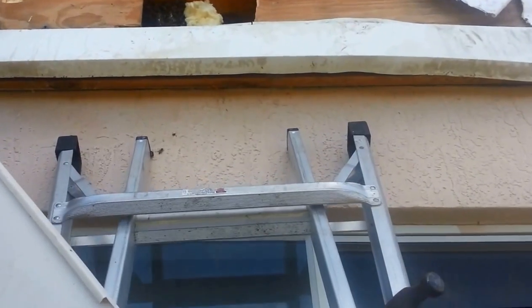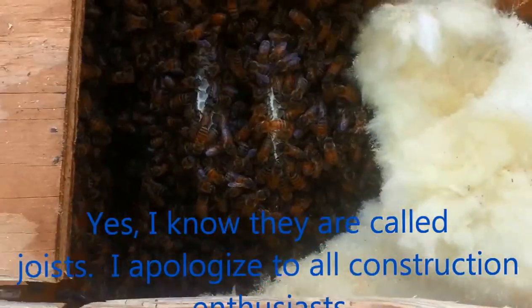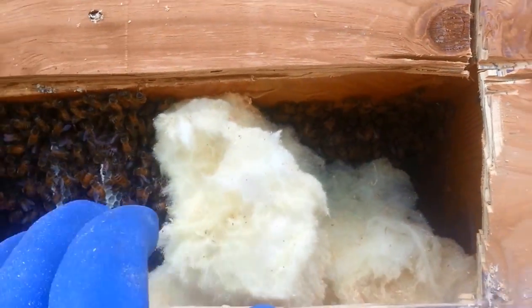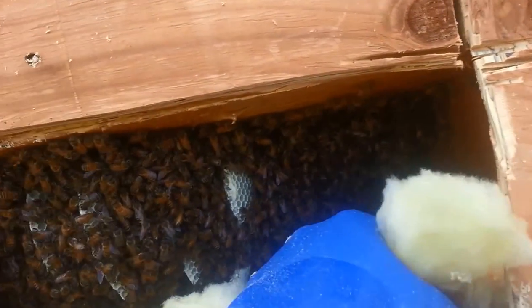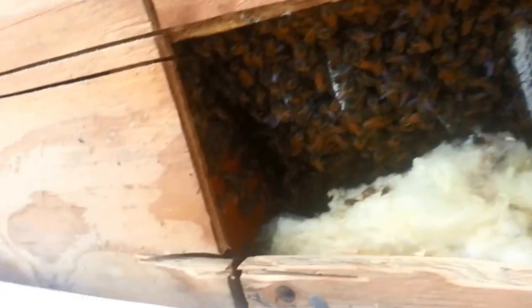The spot where the bees are — there's a wall there, a wall there, a roof there. Hopefully they're just confined to this little one area. That looks like new comb, but there's no telling what's in the back. Let's pull this insulation out and see what we have going.